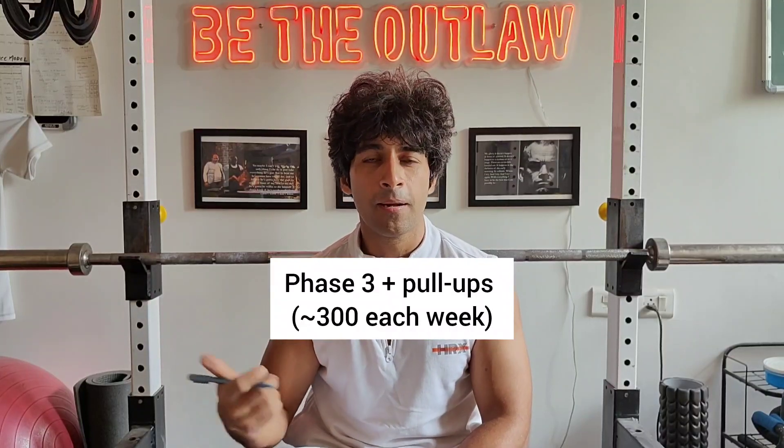That is why I am also filling the gaps in the existing hybrid athlete program with pull-ups. I am doing pull-ups almost daily — I started with five days a week and I started with 50 per day, and now I am at around 70 to 80 per day. At times I also challenge myself with 100 per day, and it has really helped me get better at CrossFit-style WOD workouts.